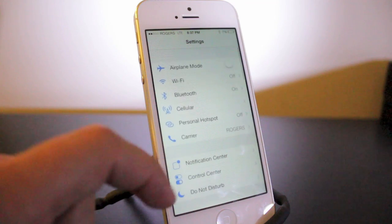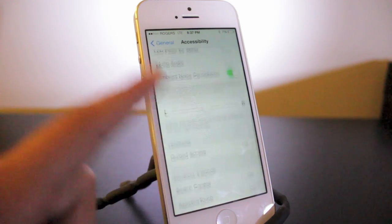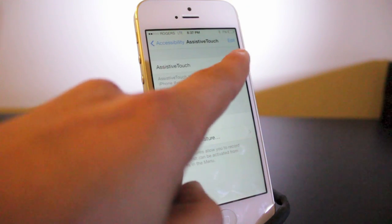You then want to scroll down to where it says General, and then we're going to scroll down to Accessibility. From here we're going to scroll down all the way to the bottom and find Assistive Touch. So we'll open that up and turn Assistive Touch on.